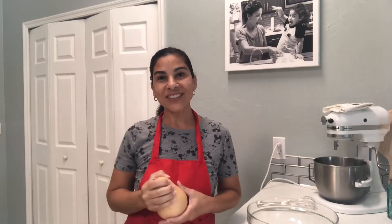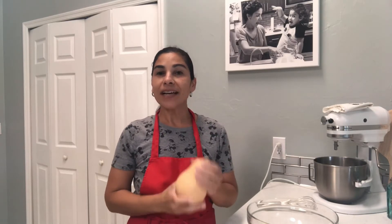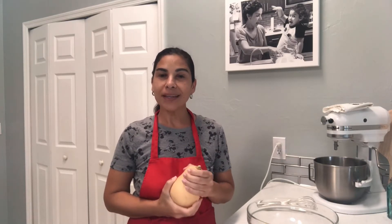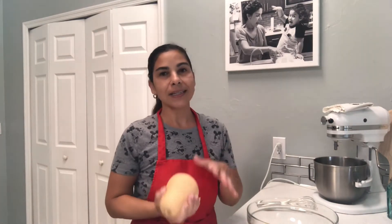Welcome back to my channel. Thank you for joining me again today. I have an interesting recipe that I want to share with you guys. This is actually my first time making it — I put some ingredients together that I hope are going to make for some delicious savory and kind of sweet breakfast egg cups.